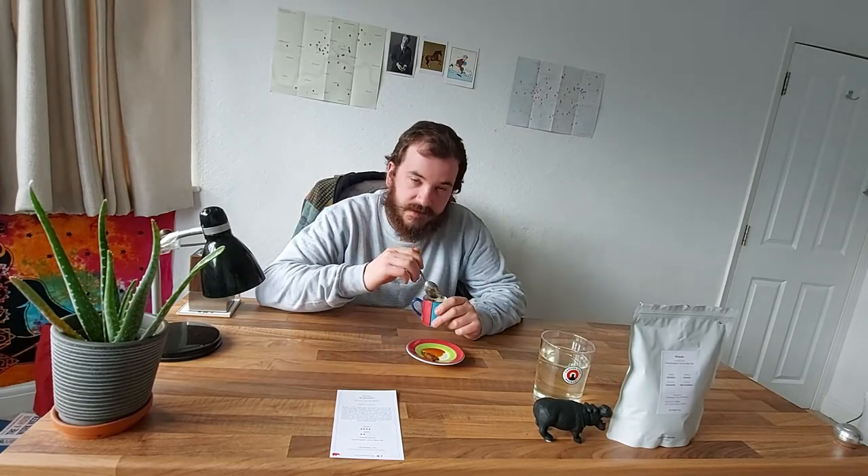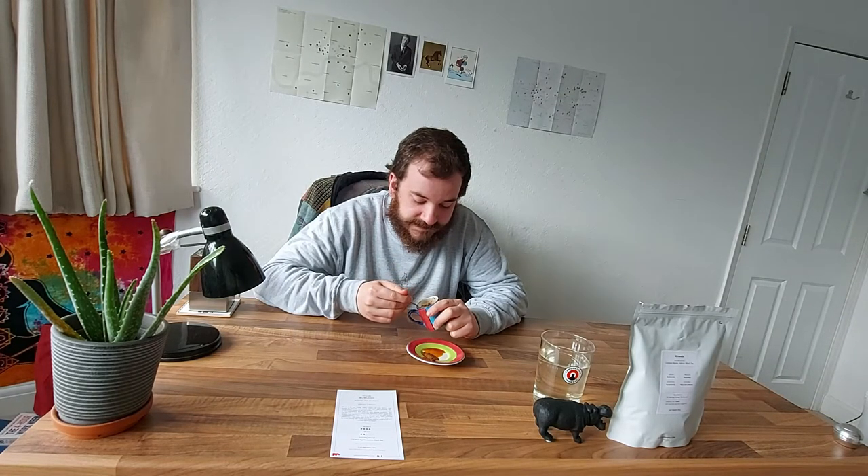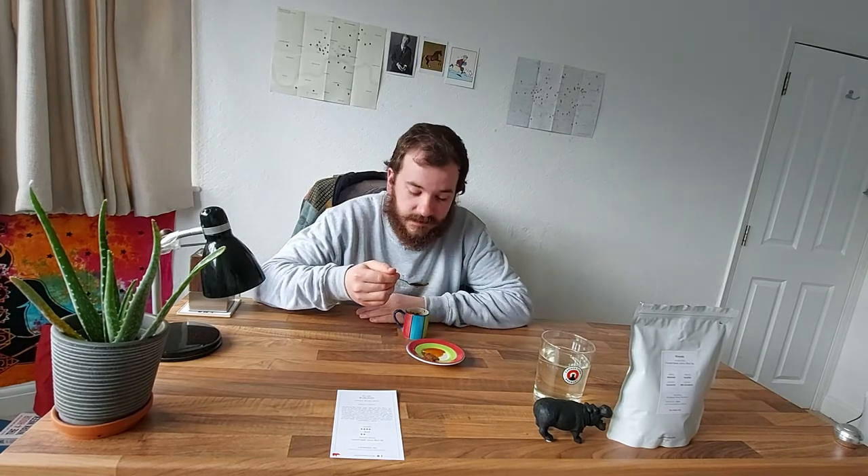So without further ado, like usual, we're going to do a cupping and then a real-world review. I've just brewed my first cup of the light roast from Kiss the Hippo. A little tip for everyone trying at home — I'm going to taste it at different temperatures. I broke the crust the first time, and now about six to seven minutes in I'll go in again. Apologies for the slurp, but it activates the whole palate and helps identify flavor notes.